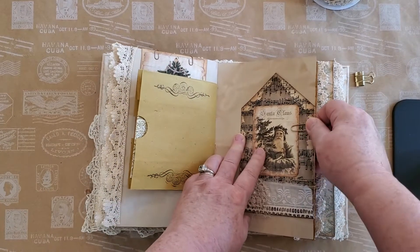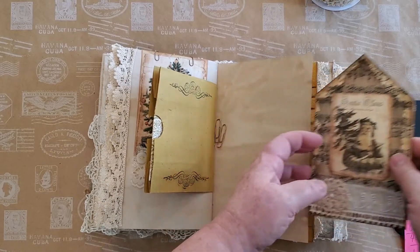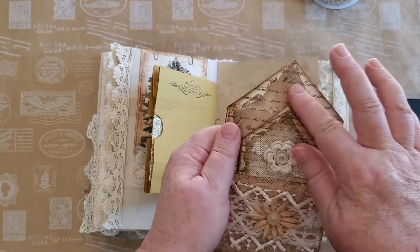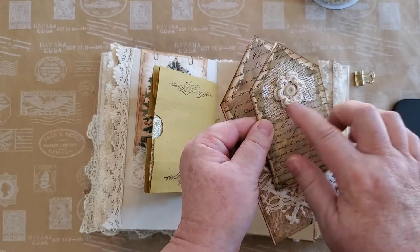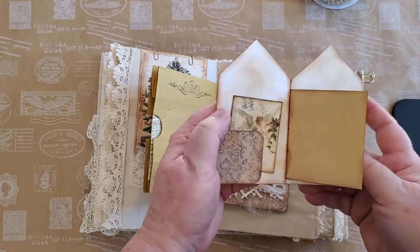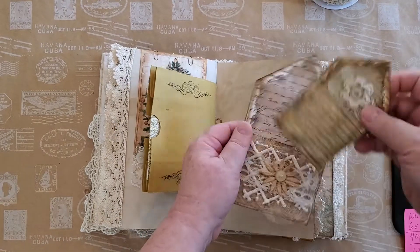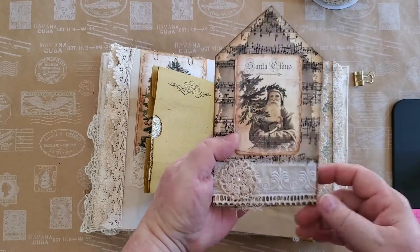Oh, I had fun with this one! This is from My Porch Prints — the digital print was actually a thank-you gift so it was free. I printed it in different sizes and it came out really neat. It has a little pocket. We have a crocheted flower, a vintage button, a little tuck spot, and I just put some paper to write on. And he sits down in his little pocket there. Then there's the reverse.